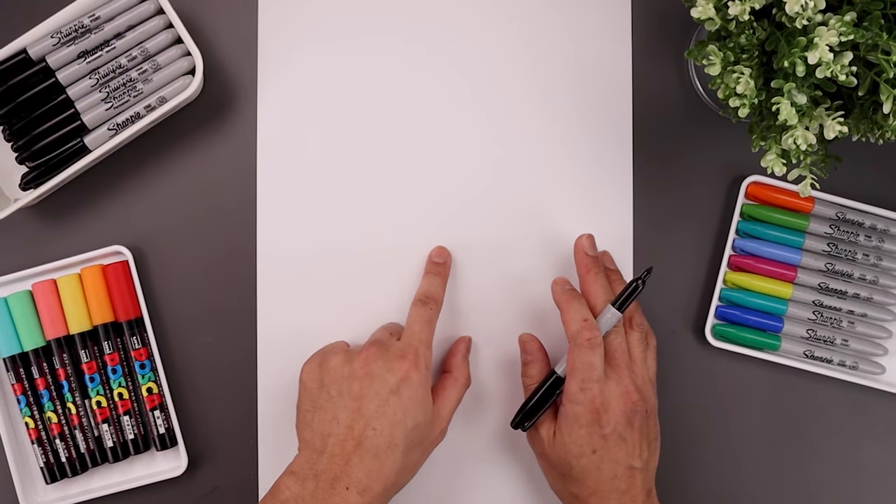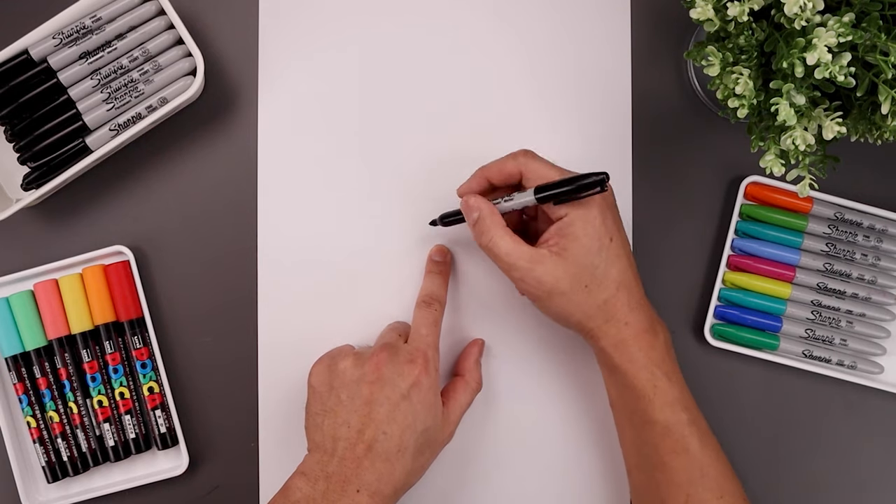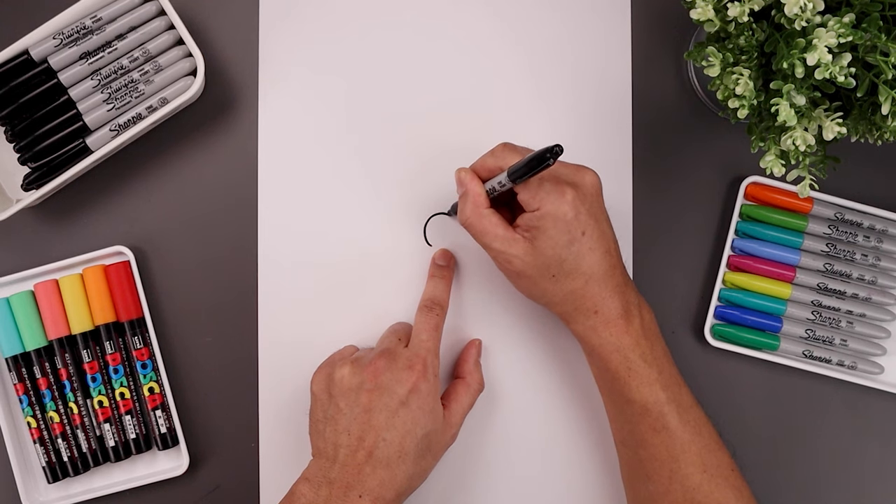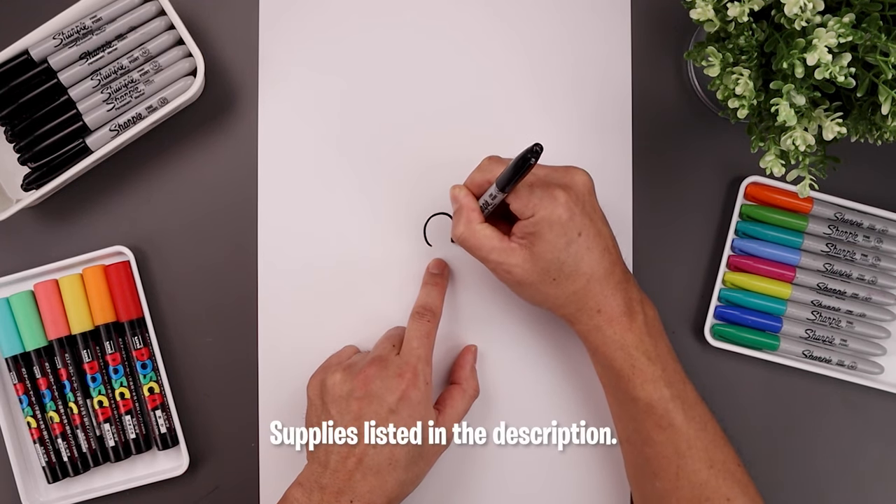Let's begin today's lesson in the center of the page and draw an oval for the nose by leaving a gap along the bottom. Start on the bottom left side, go all the way around toward the top, come down the right side and then just bend that in.